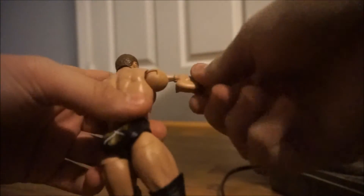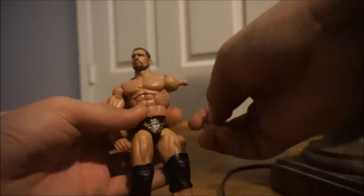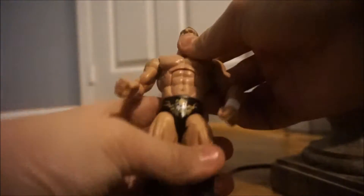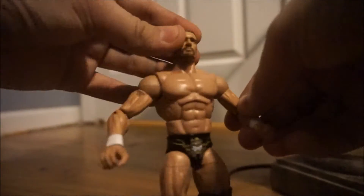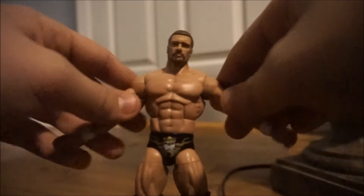A really important note: never force it, guys. Take your time. It's not worth it. We're now going to put on the Fandango arms and see if they can fit right on. And there we go — the arms are on, and I think they look pretty good, honestly. They're not as wide as the Triple H arms, but they do have a lot of toning, and that's why I chose them.